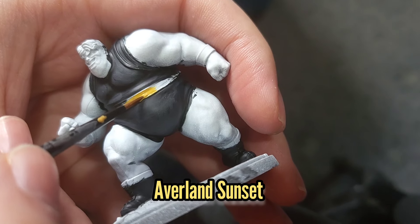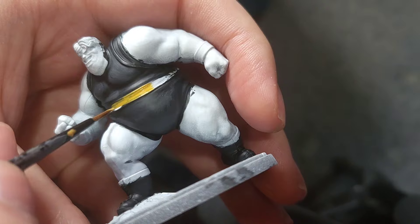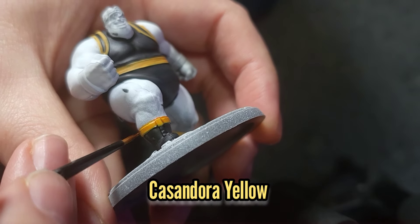While that dries I'm going to go back to the Blob and use some Avalanche Sunset to paint all the yellow areas in, and these will then be washed with some Cassandori Yellow.